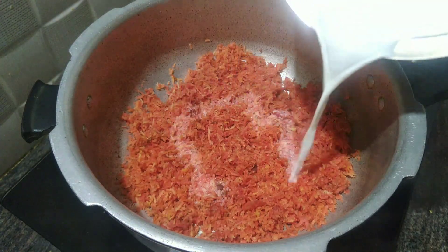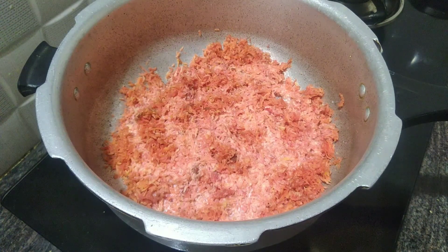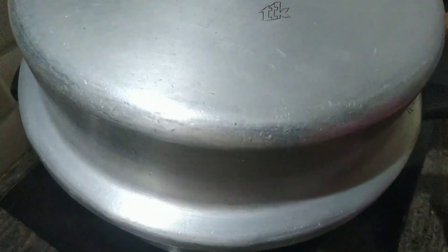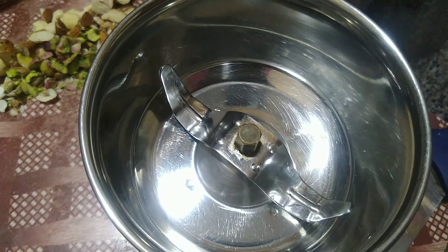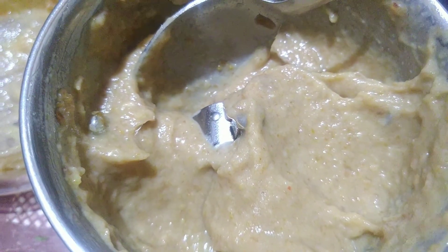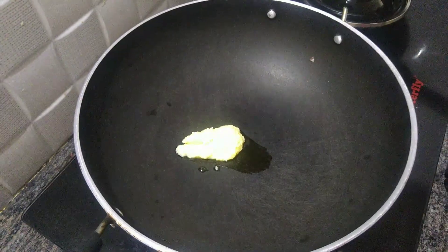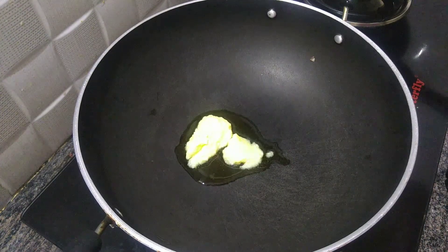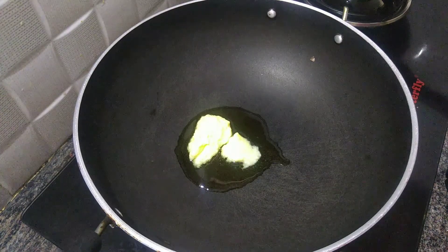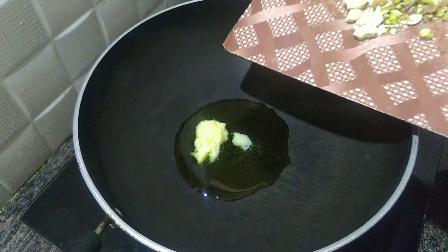Then cook on medium flame. It is very easy — you can cook it in a cooker or a bit faster. Make a paste with this. While you want a thin paste, you can cook it to a thick paste. Then I will add 2 spoons of dry fruits and some more dry fruits.